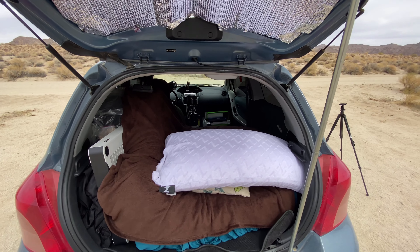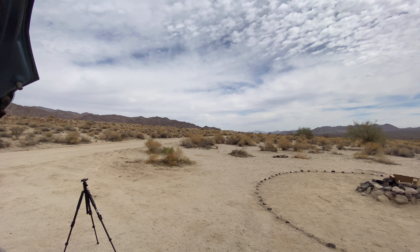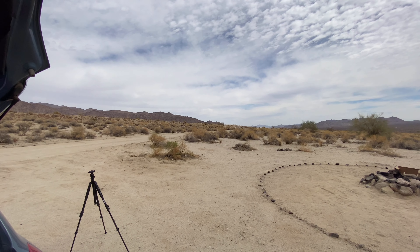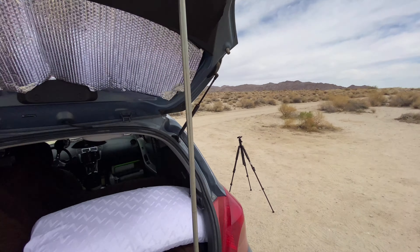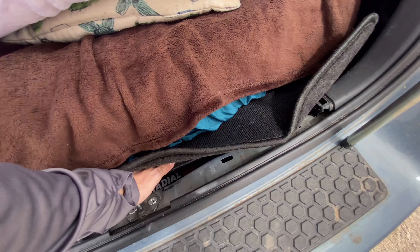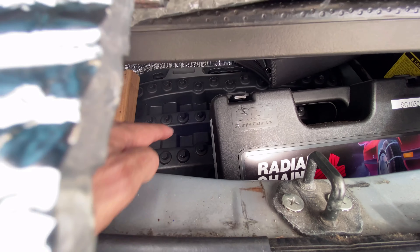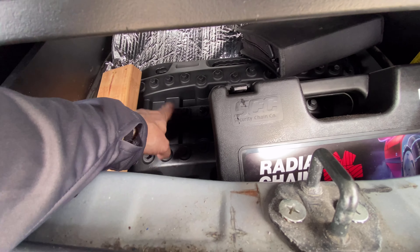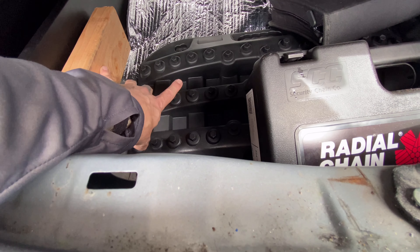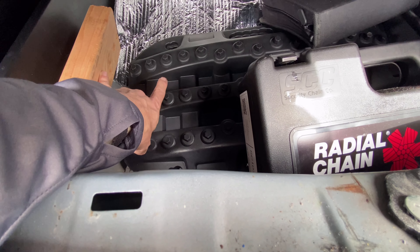Now I have a full-size spare and I don't have to worry about getting a flat in a place like this and limping home on a little donut tire that might just fail on me anyway. So with the space I had down below, I put my recovery gear there. In there I have some snow chains for my tires, and those traction boards — I forget what they're called — but you put them under your tire to create better traction and haul out. I've got two of those down here.